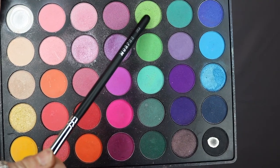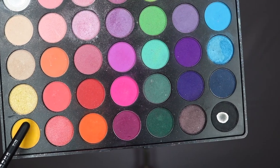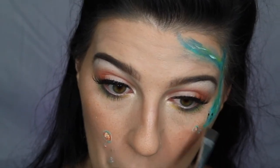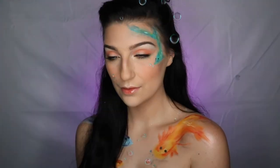Next, I'm taking this green eyeshadow from my Morphe 35B palette and applying it to the outer corner of my lower lash line, then taking the yellow eyeshadow and applying it towards the inner corner of the lower lash line. I definitely felt like these colors helped bring the look together. And that is the completed look! Thank you guys so much for watching. I hope you enjoyed. Leave a comment down below for what you'd like to see next. Don't forget to give this video a thumbs up if you enjoyed it and subscribe to my channel if you want to see more. I will see you guys in the next one. Bye!